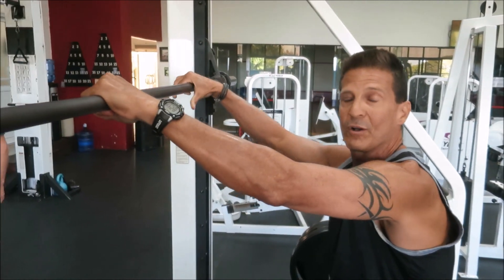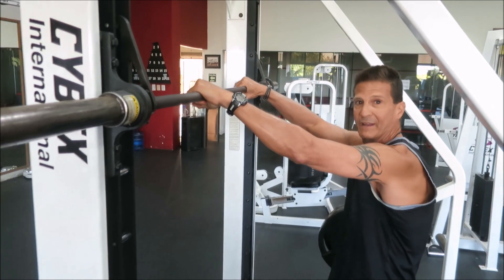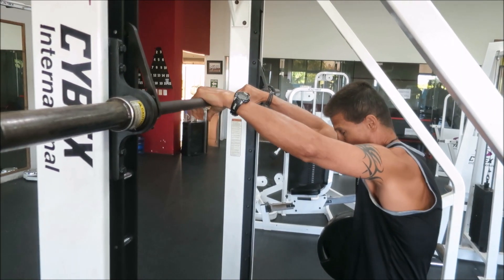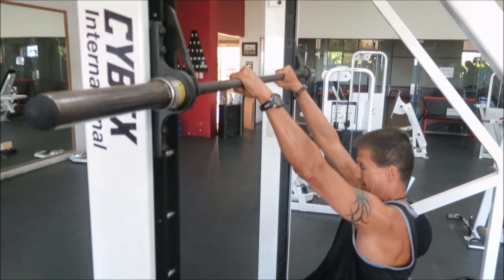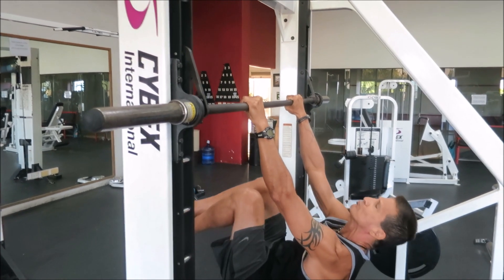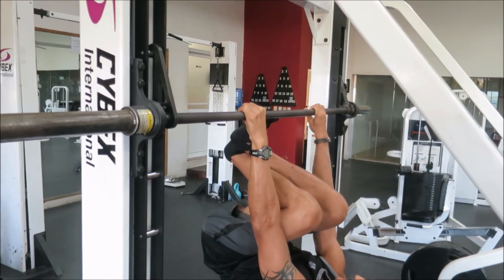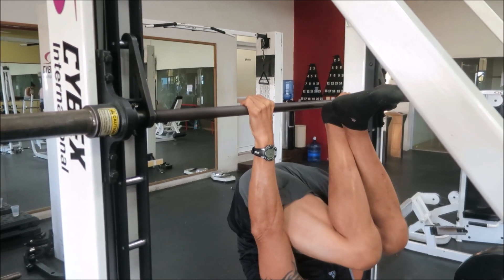Again, I also have a difficult time getting my feet underneath that bar, so I can cross my feet just a little bit here. Let's go ahead and try it.